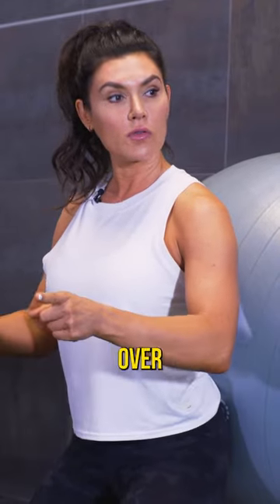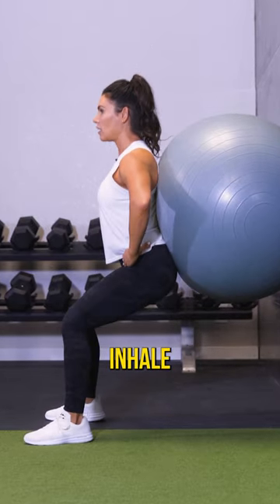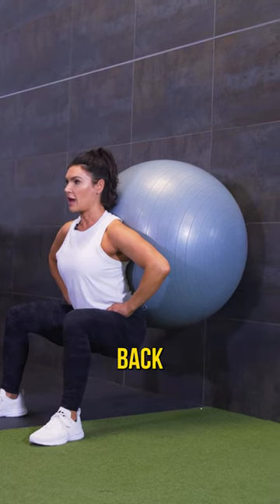Knees do not travel over the toes. Really sink deep into that squat. You can draw your hands here on your hips, and you're gonna inhale lower, sinking your hips down and back. Notice the knees. Hold, and then press back up.